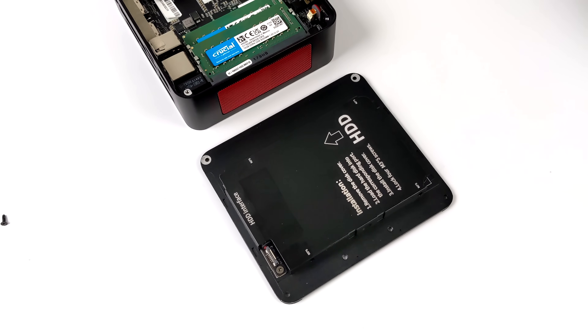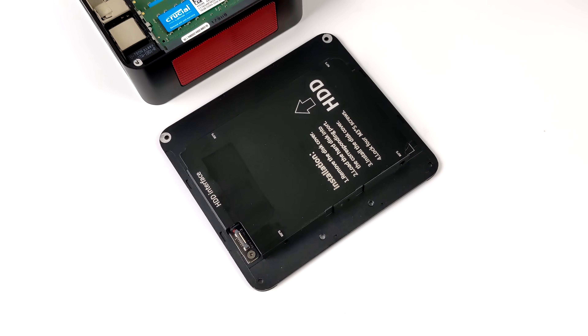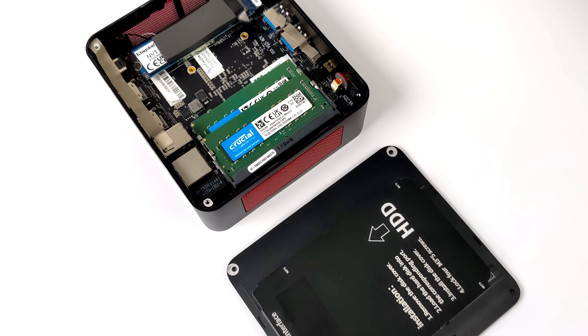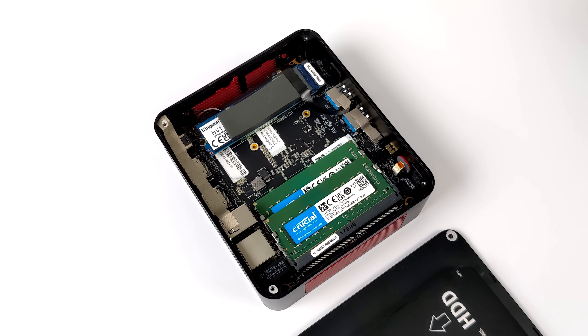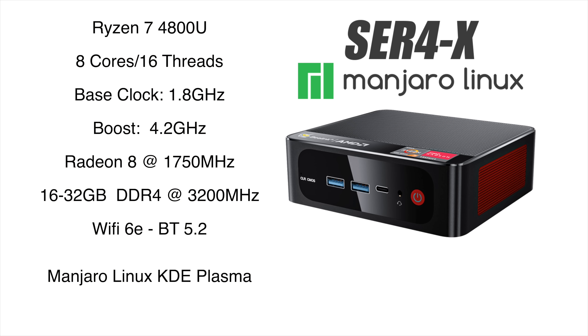When it comes to upgradability there's not much going on here except for storage and RAM. This will support up to 64 gigabytes of RAM. We can also add a 2.5 inch SSD and you can swap that NVMe SSD out if you need to. When it comes to the CPU, this is using the Ryzen 7 4800U.